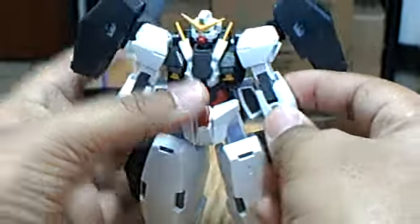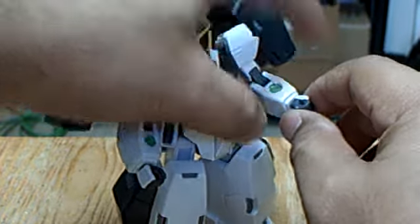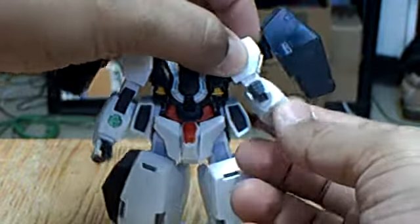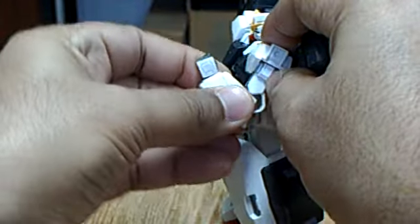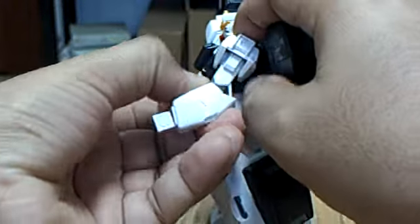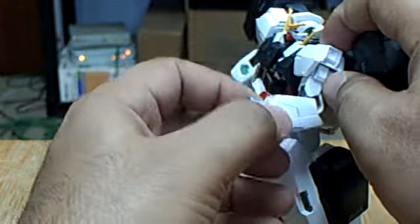The arms: there is wrist articulation via a ball joint. And the elbows — that's as much as the elbow will bend.